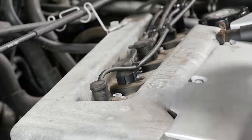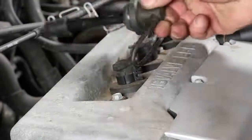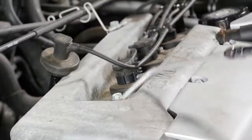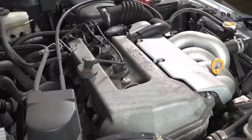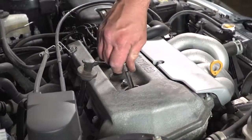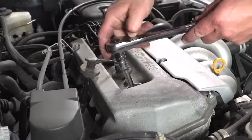You will start with your number one cylinder. You want to remove the cap. Use a little bit of air to ensure that there's no dust or dirt down there. You want to use a long extension in this particular engine because the spark plug is located down in the cylinder.